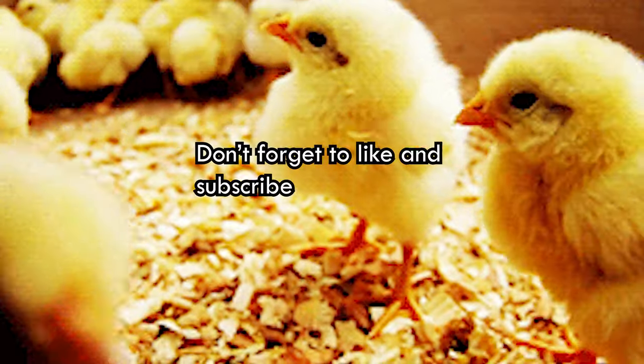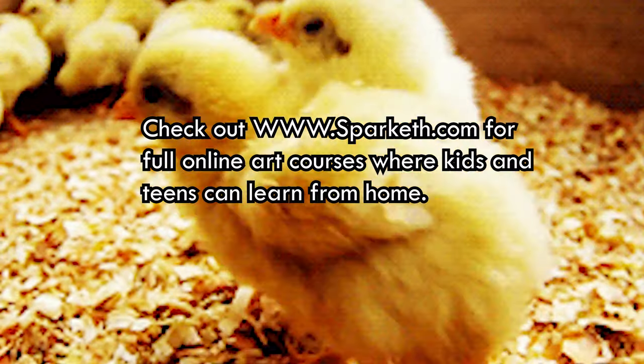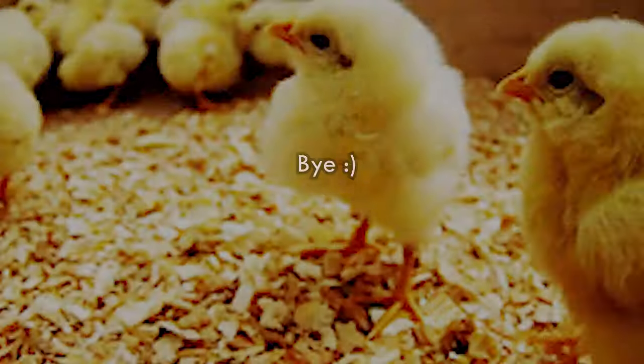Thanks for watching! Don't forget to like and subscribe, and check out www.sparketh.com for full online art courses where kids and teens can learn from home. Bye!